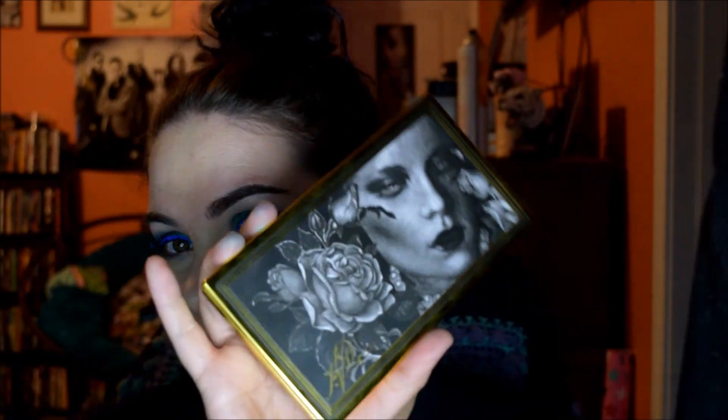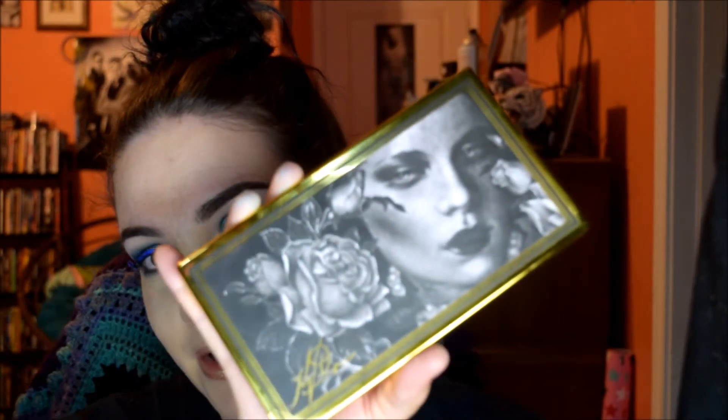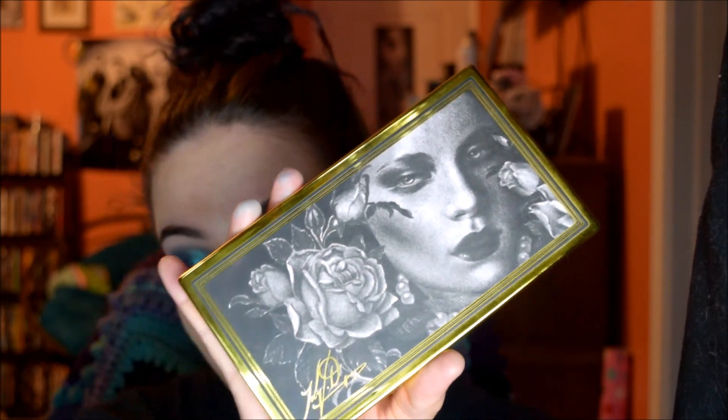Alright guys, that is it for this little mini tutorial collab. Don't forget to check out Miriam's videos — I'm really excited to see what she's come up with. I'm wondering if this time we will actually do something similar. If you bought this palette, let me know what you think about it. I'm really enjoying it, it's really nice quality. Thank you guys for watching and I will see you all soon.